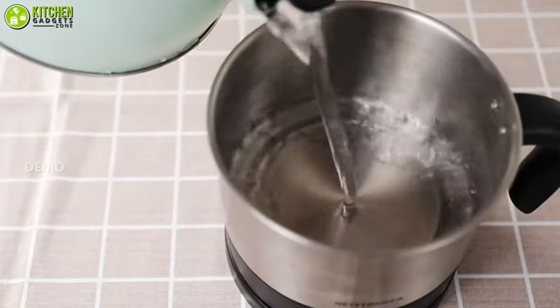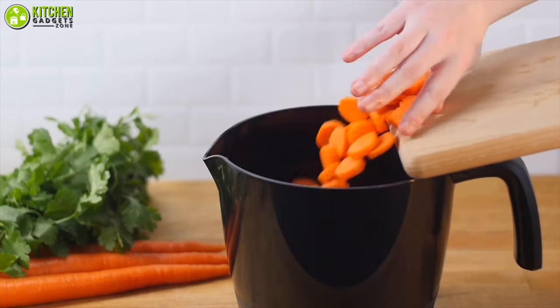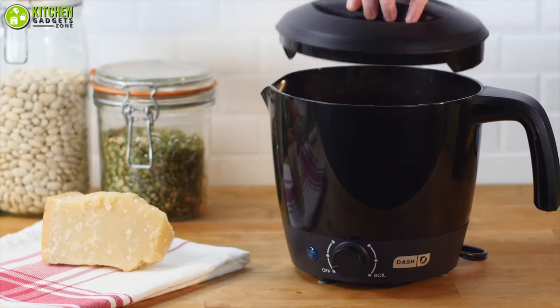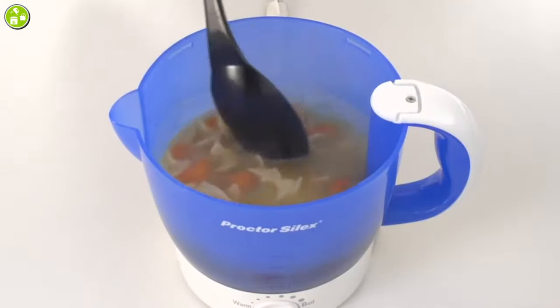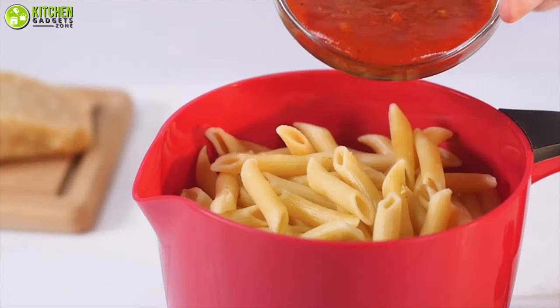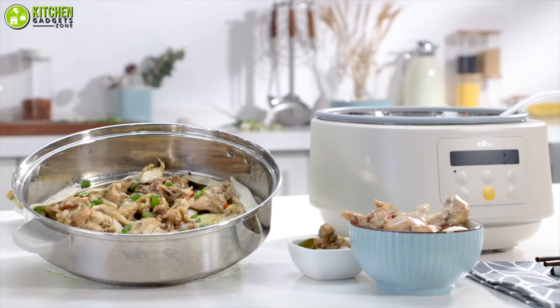Gradually, the need for smaller hot pots is growing for busy people like yourself. When you want to cook or heat up a small portion of food quickly, a small and convenient electric hot pot is the answer. In this video, we're going to talk about the 7 small electric hot pots to amplify your hot pot game in the most favorable way. So without waiting anymore, let's dive into the video.